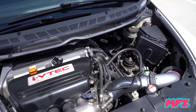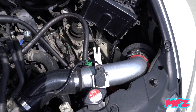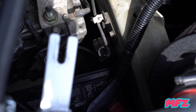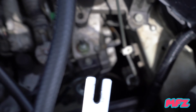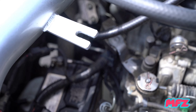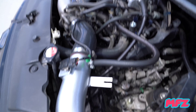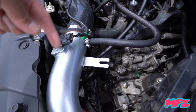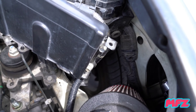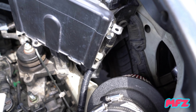Here's the engine bay of my FA5. I did the battery relocate mod, so basically my battery is sitting down there on the subframe. I don't know if you can see it but it's right underneath the intake. I had a lot more space where I could put the intake so it could flow from the outside — I cut a little hole in my fender liner so it could breathe better.